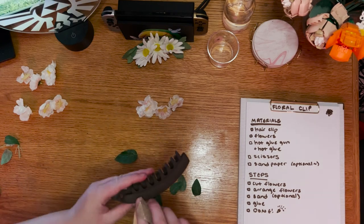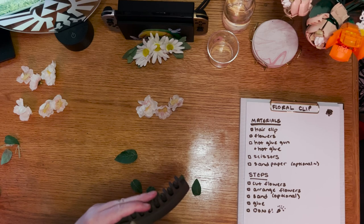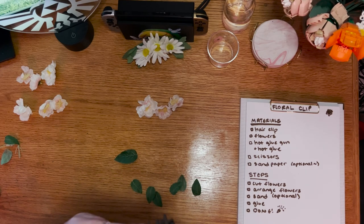Next, sand the hair clip everywhere that you plan to attach leaves or flowers. This step is optional, but it will make the glue adhere much better. If you sand first, the flowers will stay forever, and if you don't sand first, they'll come off in a couple of days. Sanding makes it durable.